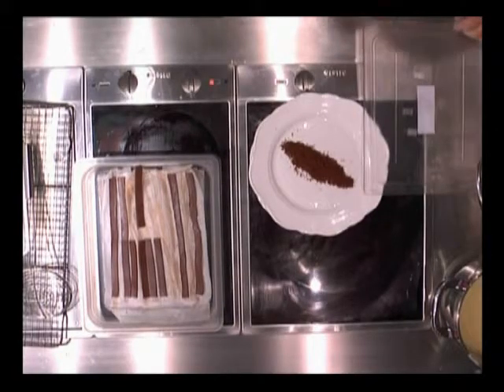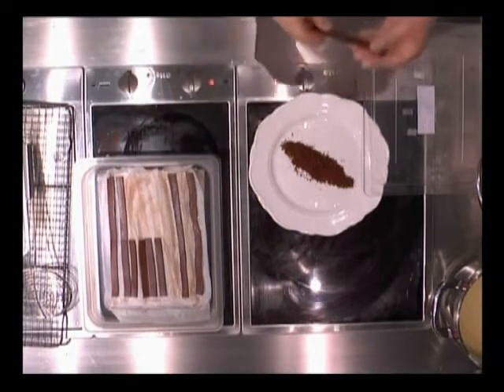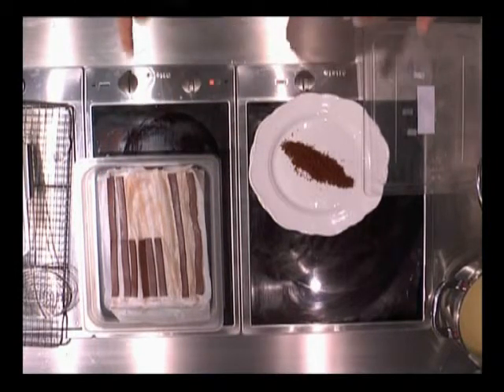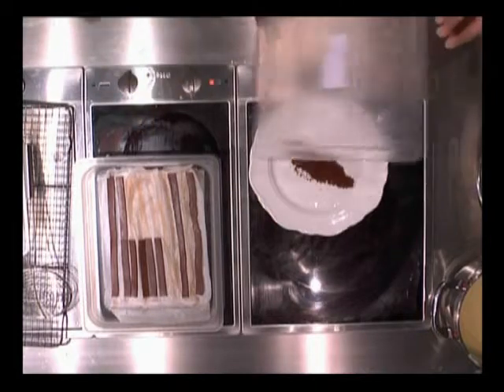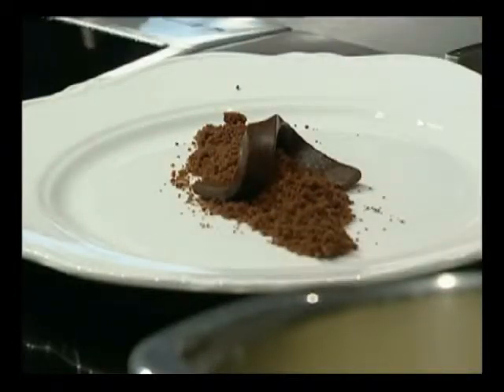It's a regular ganache — meaning chocolate and cream melted together — but it also has some gelatin, sorbitol, and glucose added so that it sets into a pliable strip. So you can actually bend it. You see it will hold that shape without breaking.